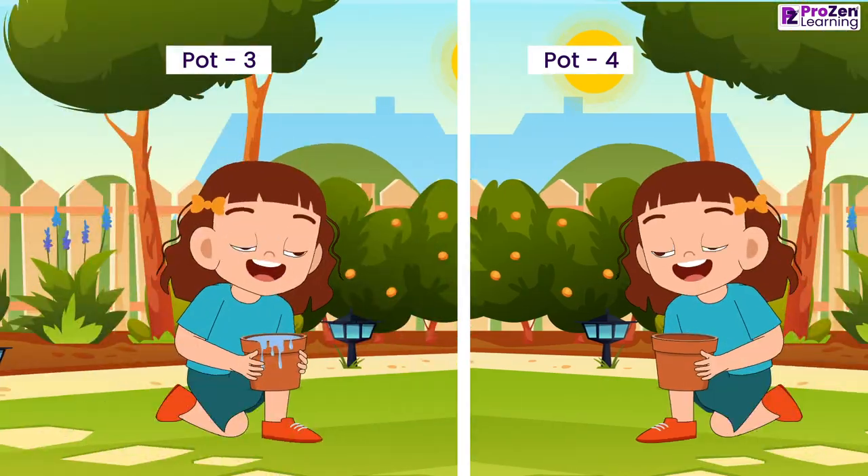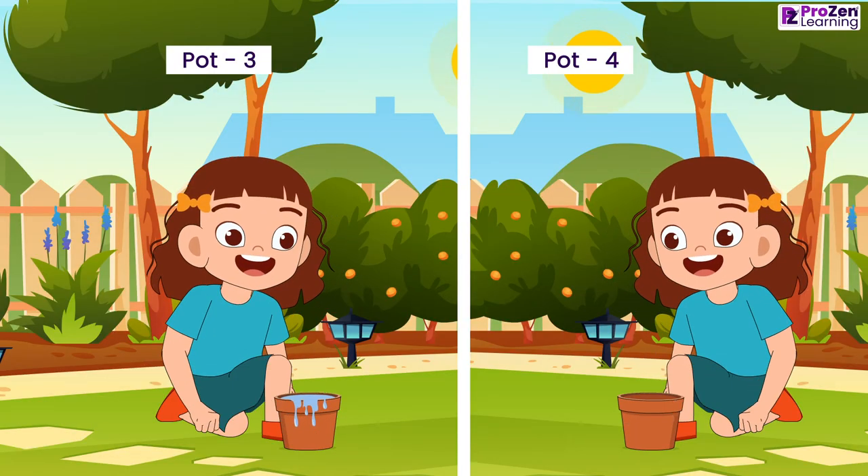Adding excess water or no water, as done in pots 3 and 4, will cause the seeds to perish.